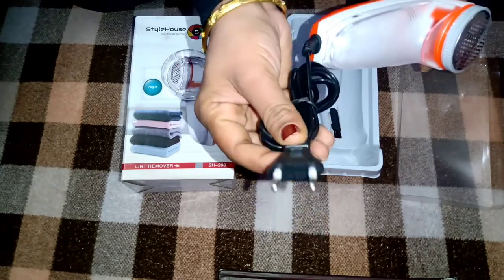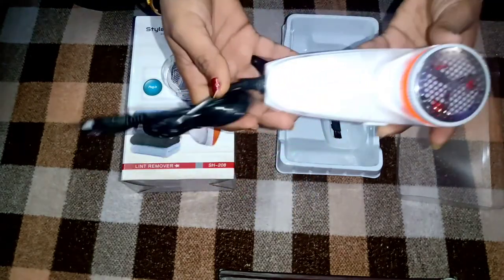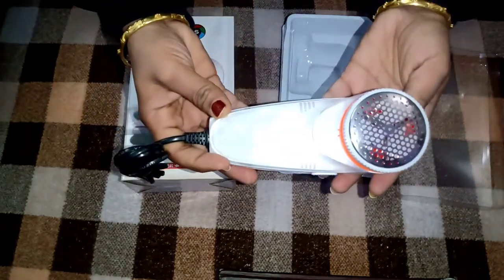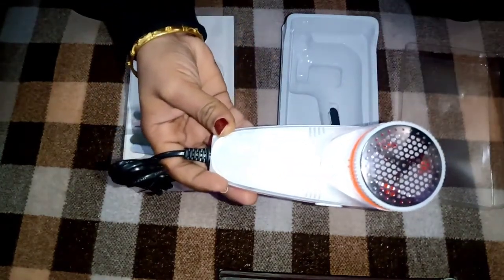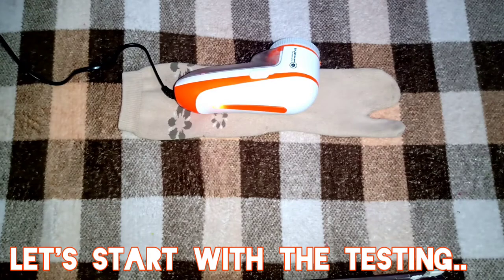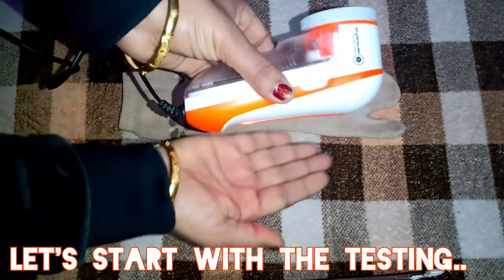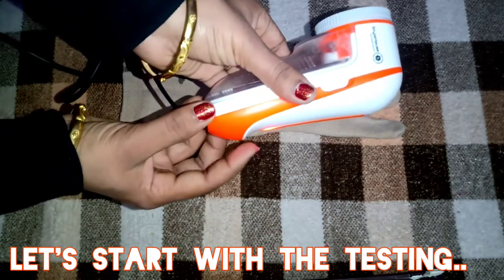Wire ke baare mein aap logo ko already bata chuki hoon — kaafi lambi hai aur two-pin plug hai iska. Toh aap logon ne is cute se product ko properly dekh liya hai. Chaliye ab is product ko karte hain use — I am really excited. Toh maine kar diya hai plug in — dekhiye light aa rahi hai.